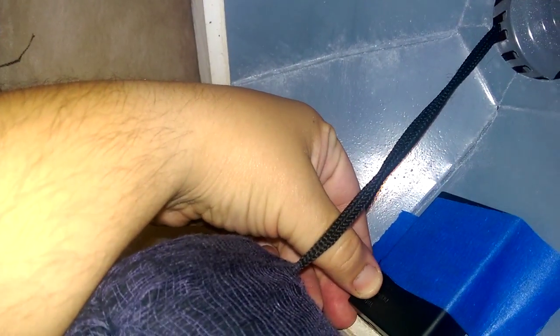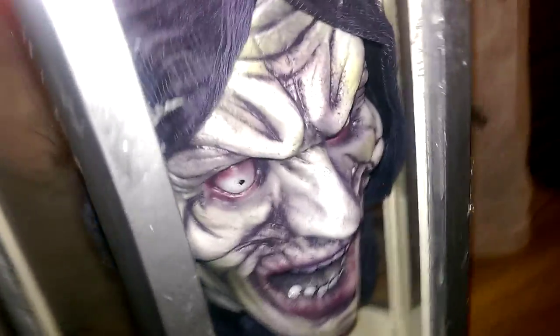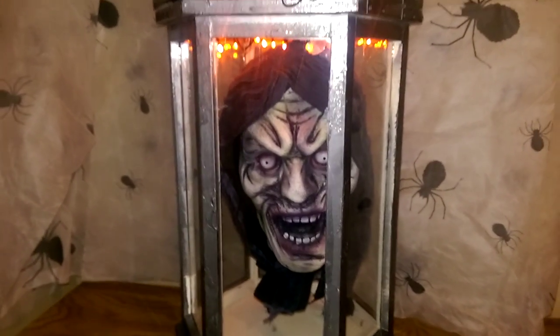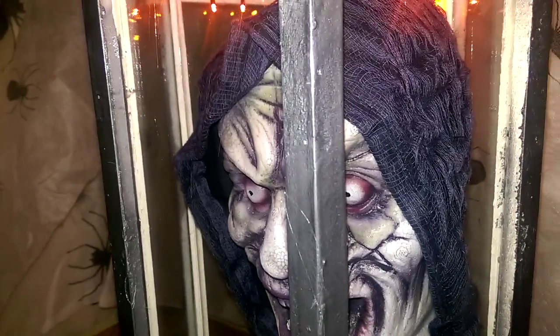That's basically the whole prop. The battery pack for the lights is pretty easily accessible — you just open it up and turn on the button. Now you can see once I lock it shut, he's illuminated from the top. I'm still looking for a way to hide the actual light bulbs. I'm considering painting the top of the glass to camouflage the bulbs, but still the main point is to illuminate the whole head.